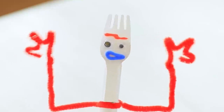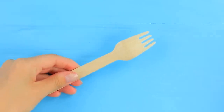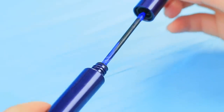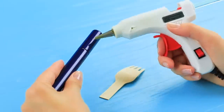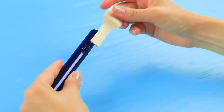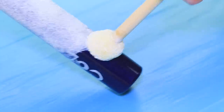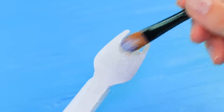Look who came to visit my kitchen! It's Forky from Toy Story! Hey, buddy! Cut a wooden fork. Glue it to the cap of a tube of mascara. Cover the fork and tube with primer, and coat it with acrylic polish.